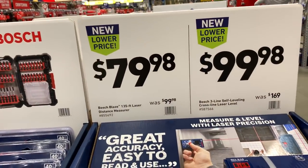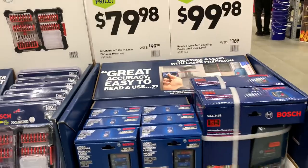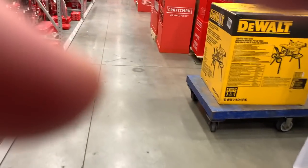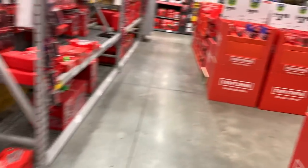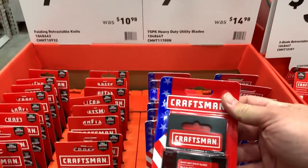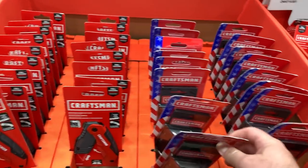$79 for the 135-foot distance meter and $99 for the self-leveling crossline laser. Then we've got the table saw for $998.